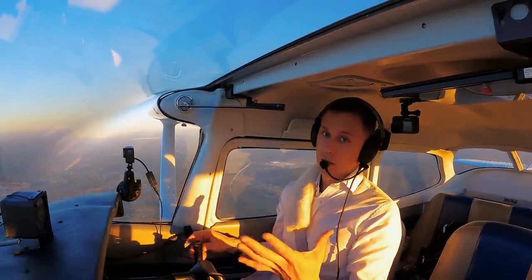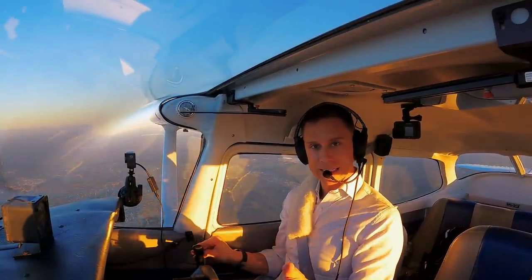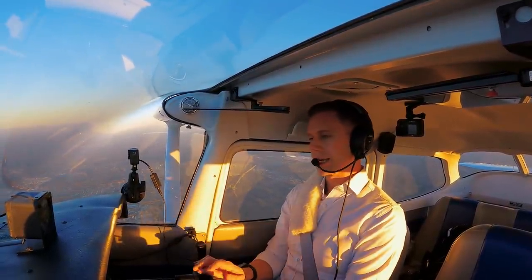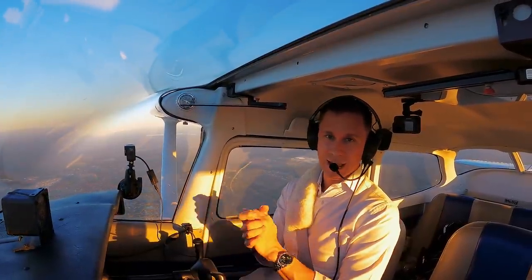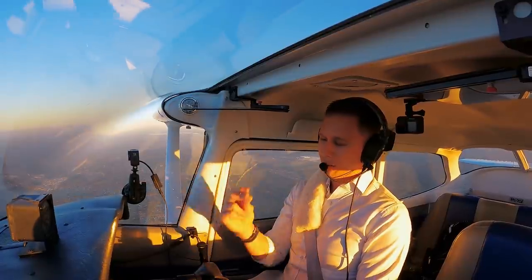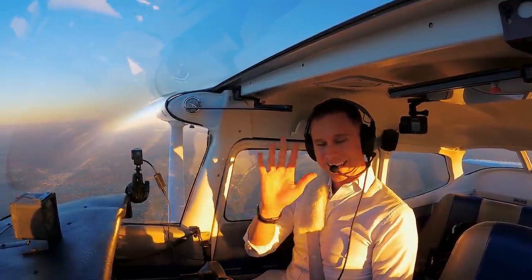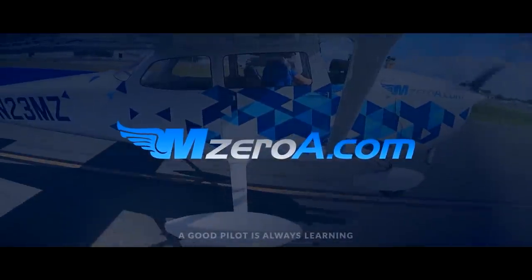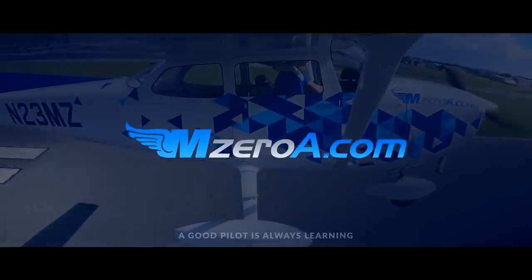If you haven't seen Episode 1, it's a long episode but you need to go back and watch it — it's all about the fundamentals of landings. I even share some seaplane pilot techniques in there you're going to want to see. MZeroA Nation, have a blessed, amazing, outstanding rest of your day. And most importantly, remember — a good pilot is always learning. Have a great day, everyone.